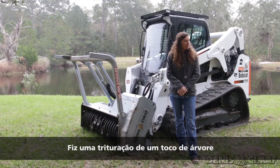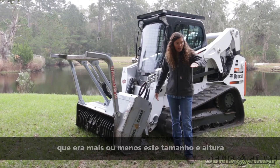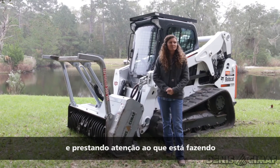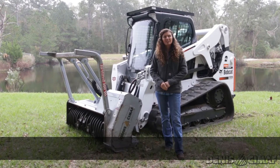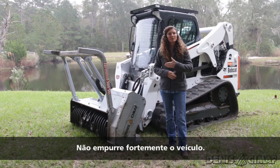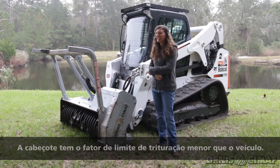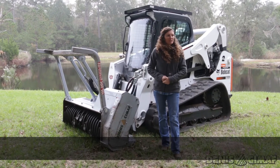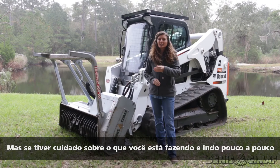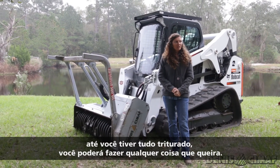I did a tree stump over there that was about that size and about that high. As long as you pay attention to what you're doing, you can pretty much do anything — you just have to work at it gradually. Don't push the machine harder than it can handle. The machine usually seems to be the limiting factor rather than the head. Don't overwork the machine. If you're careful and you just work at it little by little until you've got it mulched down, you can pretty much do whatever you want.